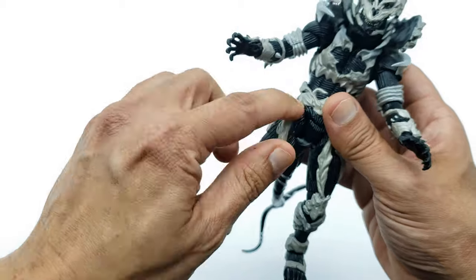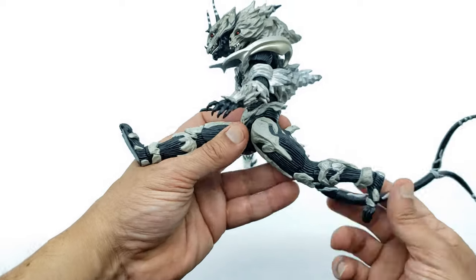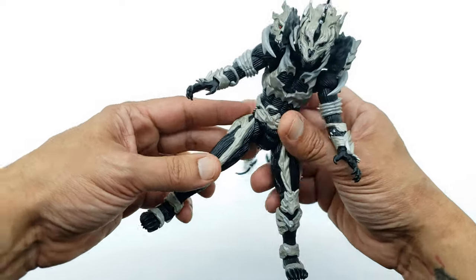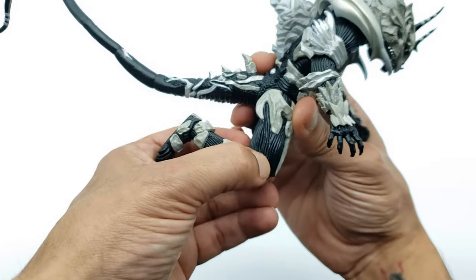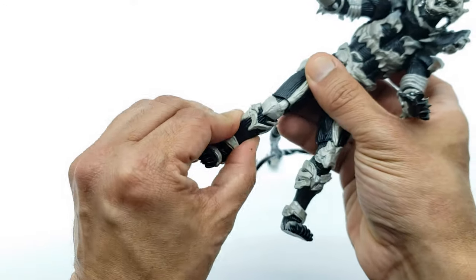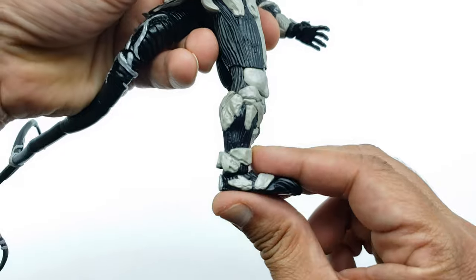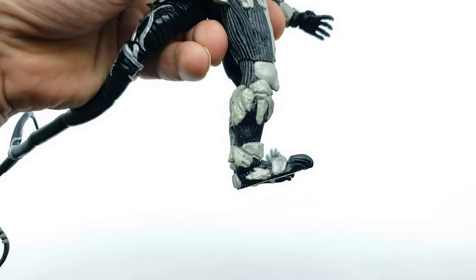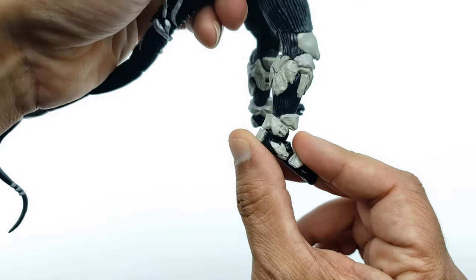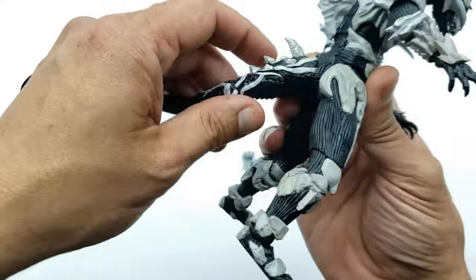He has twist at the upper thigh, and it seems like there's a bit more articulation there too. He can go into a split forward though not really outward due to the bones rubbing. At the knees you get a double bend — that portion is soft plastic. You also get twist at the upper thigh, a little twist at the knee, and then very good foot articulation: straight, up, and down. I thought he had toe bend but no toe bend. You do get the twist and pivot. Pretty good overall foot articulation.